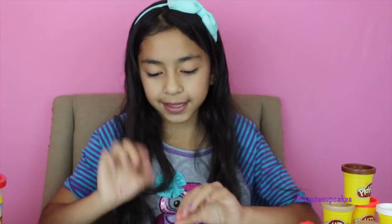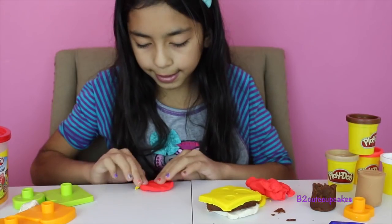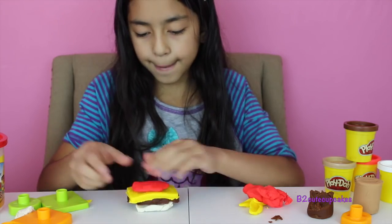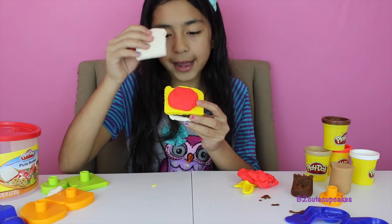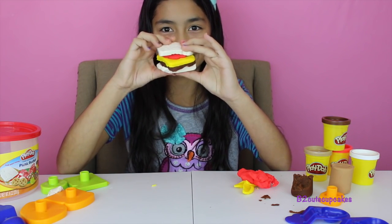And you're going to place it there. I'm going to add something extra that didn't come with a mold — I'm going to make some circles so it can look like red tomato. I'm just going to kind of make it into a circle shape and place it right there. Then grab our bread, the top part, and just place it on top. Voila! There's our sandwich. It looks really yummy. I want to eat it — so yum!